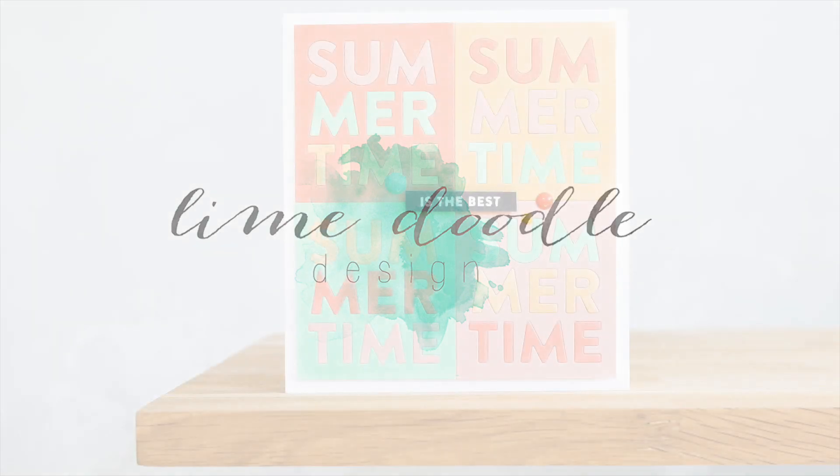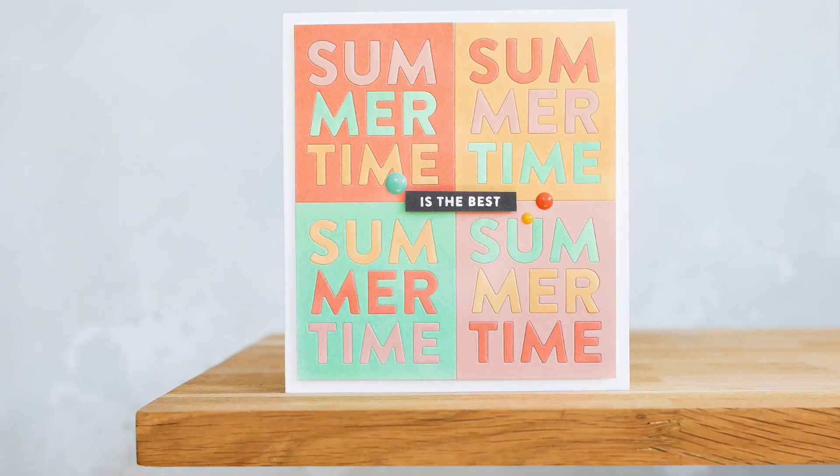Hi, this is Debbie and today I have out my sherbet colours for a sweet summertime card using inlay die cutting. I'll be using the Summertime die from Simon Says Stamp, which is part of the new Sending Sunshine release from Simon. I'll leave links to the products I'm using today in the description below, and in addition there's a coordinating blog post on my blog which is part of a blog hop.